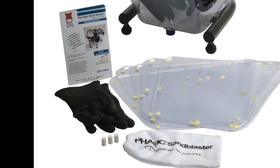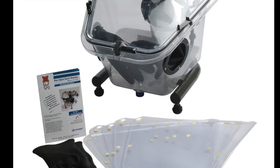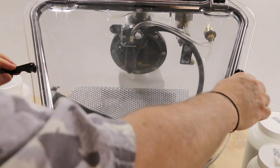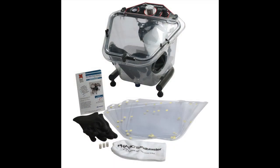One of the first things that you notice about the Ikoe Sandblaster is how well built and designed it is. This isn't a funky discount tool house sandblaster. Unlike cheap sandblasters, the tight-fitting container of the Ikoe Sandblaster will keep the media where you want it and not floating around your shop.